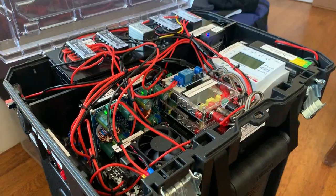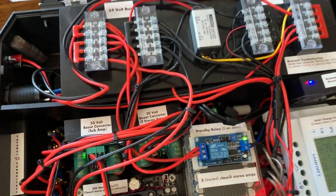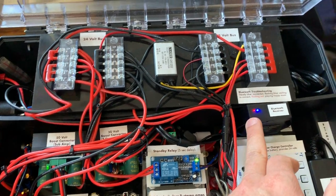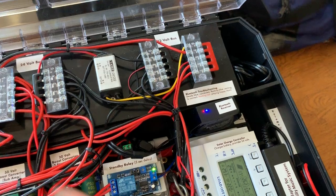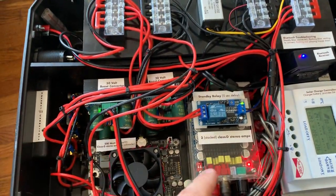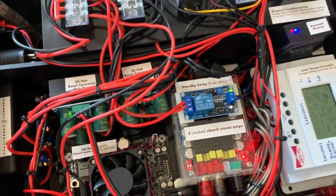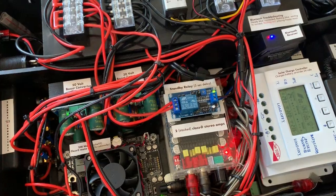I was still worried about power draw, so I added one more thing into the system: a standby relay. What this does is use a 12-volt sending feature of the Bluetooth receiver — only when it's playing music, it sends a 12-volt signal out this blue wire. I use this relay to turn on the amps only when you're playing music. So if somebody walks away and turns the music off, the whole thing doesn't drain its battery.